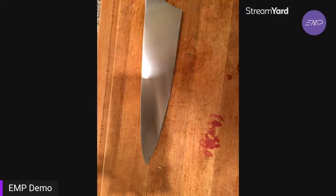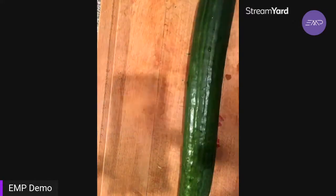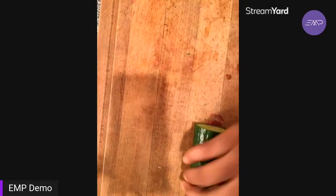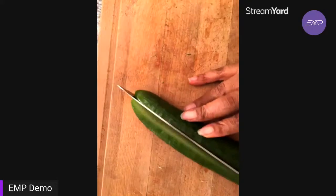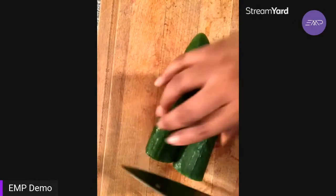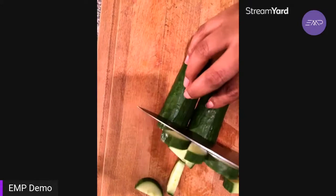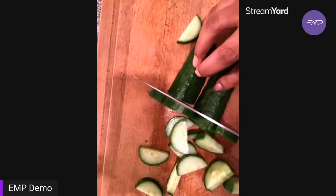Asian cucumber salad — so what do we think the main ingredient is gonna be? Cucumber! This right here is a hothouse cucumber, extremely long. I'm probably only gonna use half of this because I'm only making a serving for me. The hothouse cucumber is the cucumber that grows in a greenhouse, hence the name hothouse, and you can find it all year round — it's the variety that shows up wrapped in plastic in your grocery store.